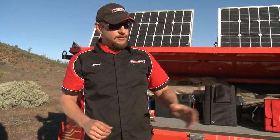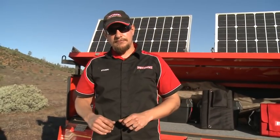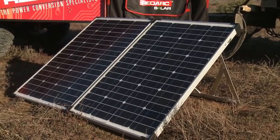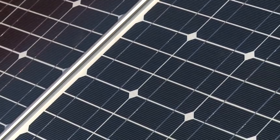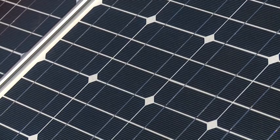You can also have foldable type setups where you can have a couple of flat monocrystalline panels stored in the back of the four-wheel drive or in a toolbox on the caravan or camper trailer. You can get those out, fold them out at camp, and move them around throughout the day. It allows you to park your vehicle in the shade rather than in the sun.